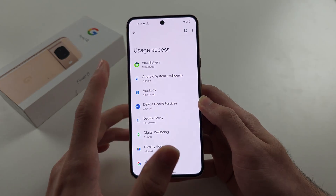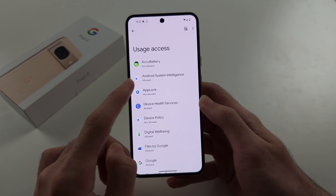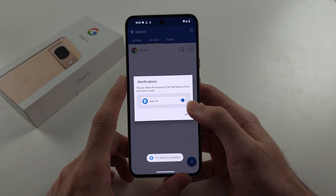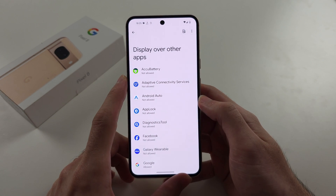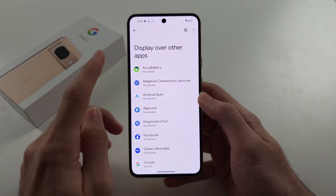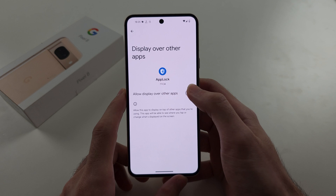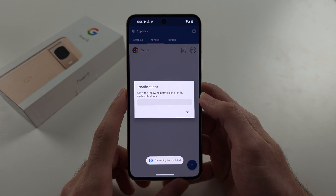You'll see usage access — select App Lock and permit the usage access. Tap OK again, and for display over other apps, select App Lock and allow display over other apps.